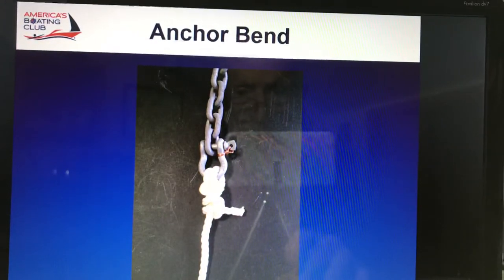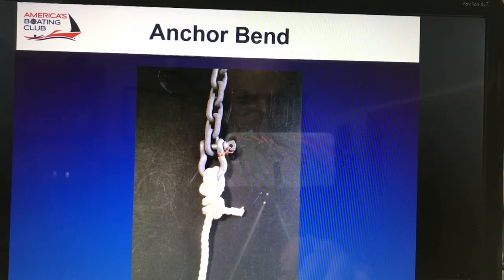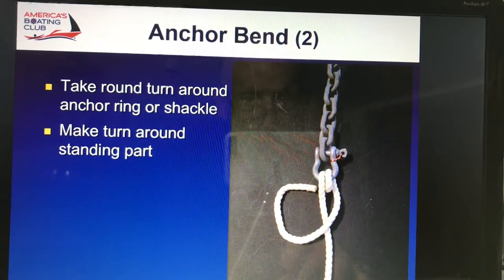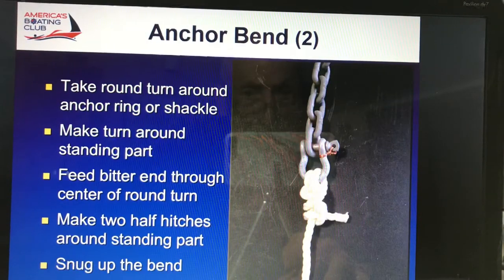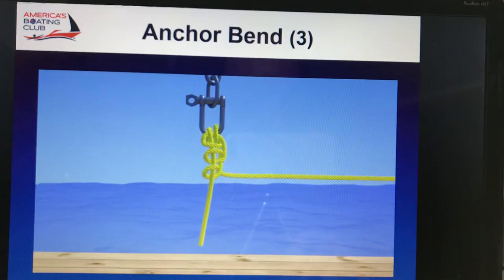We made the anchor bend in an earlier lesson, and here's the chance to see it again. I'd like to point out that you notice on the shackle there, they have it wired so that it can't come undone by friction. So you take a round turn around the anchor ring or the shackle, then up and through. Notice that you're going to be going through the two loops there made by the shackle itself. Great knot because the harder you pull, the tighter it holds itself, so it's not going to come out by accident. And you notice the two half hitches are there to finish off any loose ends.